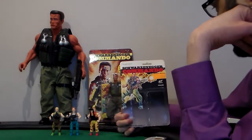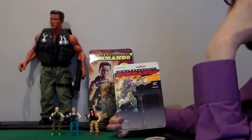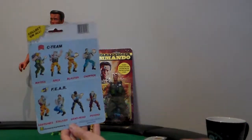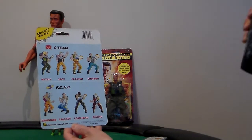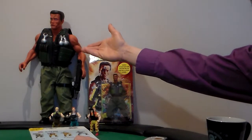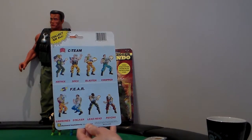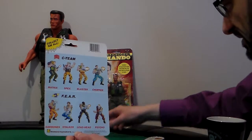Collect them all. Front. It says Fear. Stalker — I don't have him, he's a bad guy. Back. It has collect them all. I have my Java here — cheers. It has C-Team: Matrix, who is Arnold. Spike. Spex — S-P-E-X. Spex. And Spex is this guy.